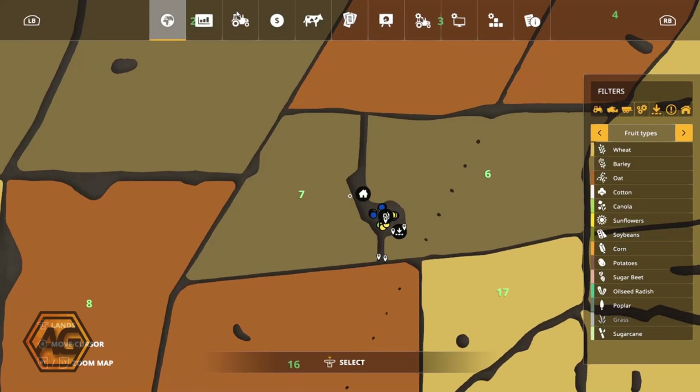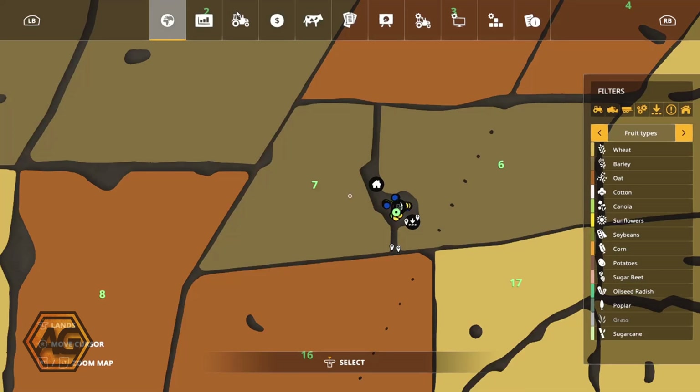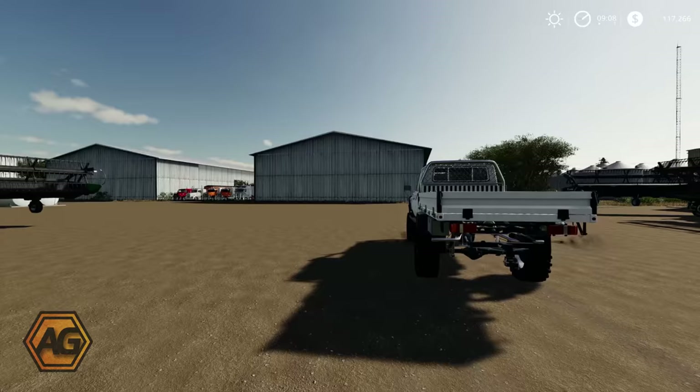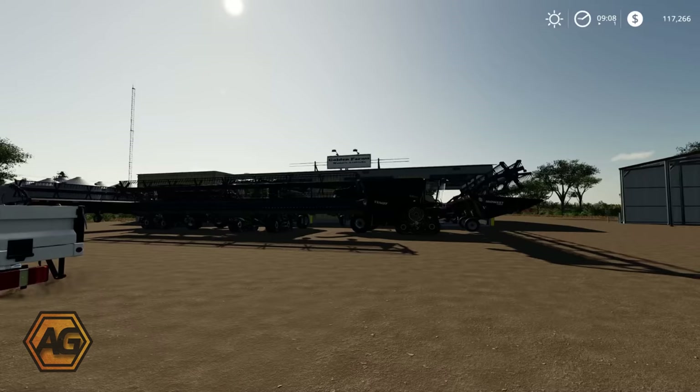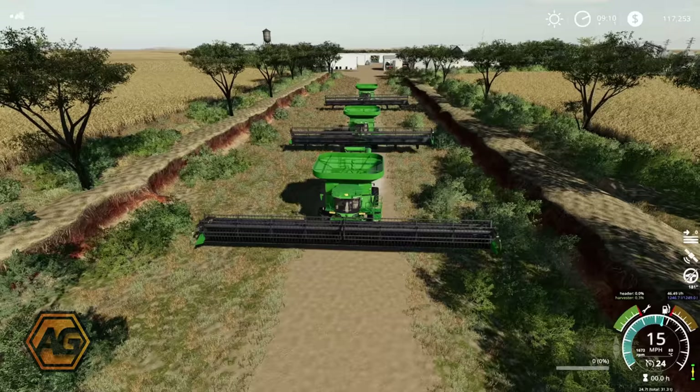I'll give you updates as we go and see how we get on, but today's really about getting it all set up — getting the combines in the field, getting the grain carts running to try and unload, and then trying to get an Auto Drive course set up to get the product back in the Macs to the grain complex. So I'm going to get the combines down to the field and we'll get going.